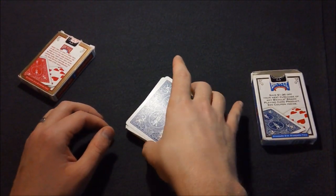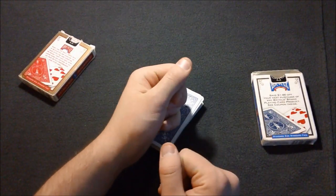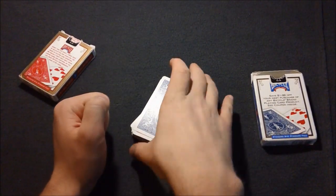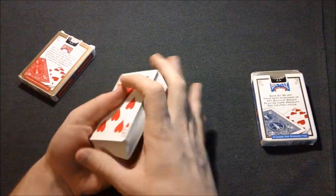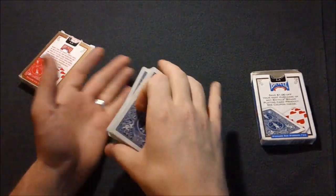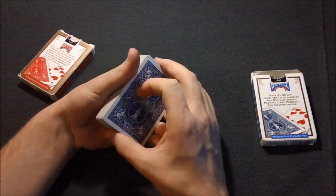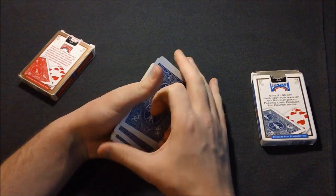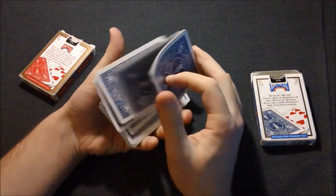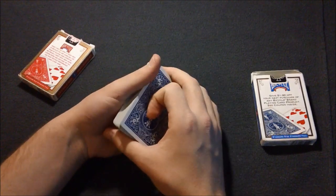If you guys like this trick, make sure you spread it around to as many magicians as you can, because I really feel like this can help a lot of magicians who want to do something like an invisible deck but don't have the resources to get one or make one. I even like this better than the invisible deck because you're able to show both the back and front and it just looks like a normal deck. I love you guys — make sure you subscribe, like this video, share it with the world, and I'll see you guys next week. Goodbye.